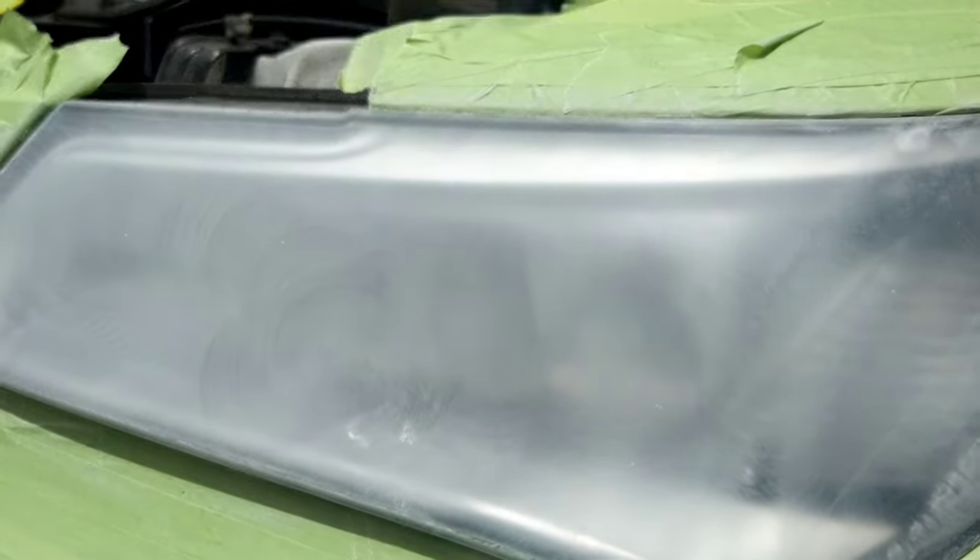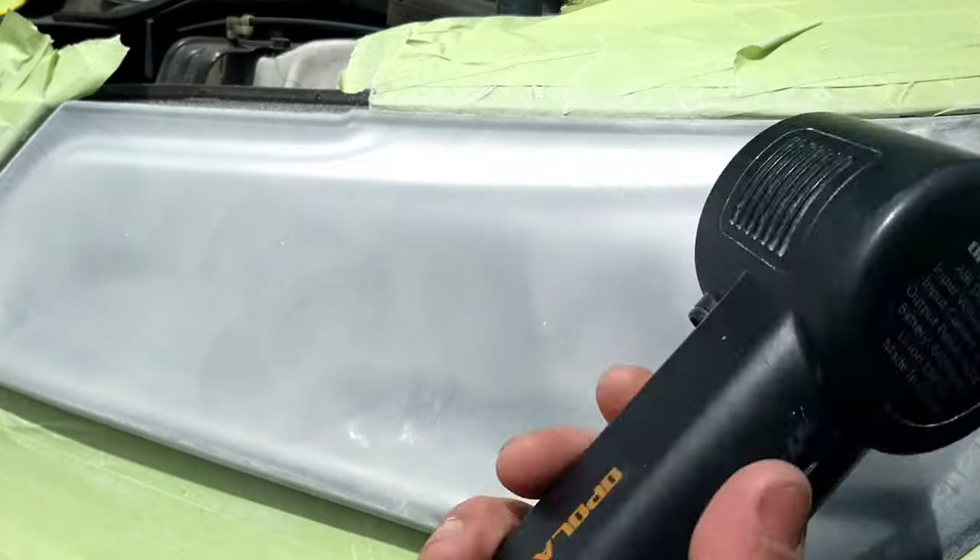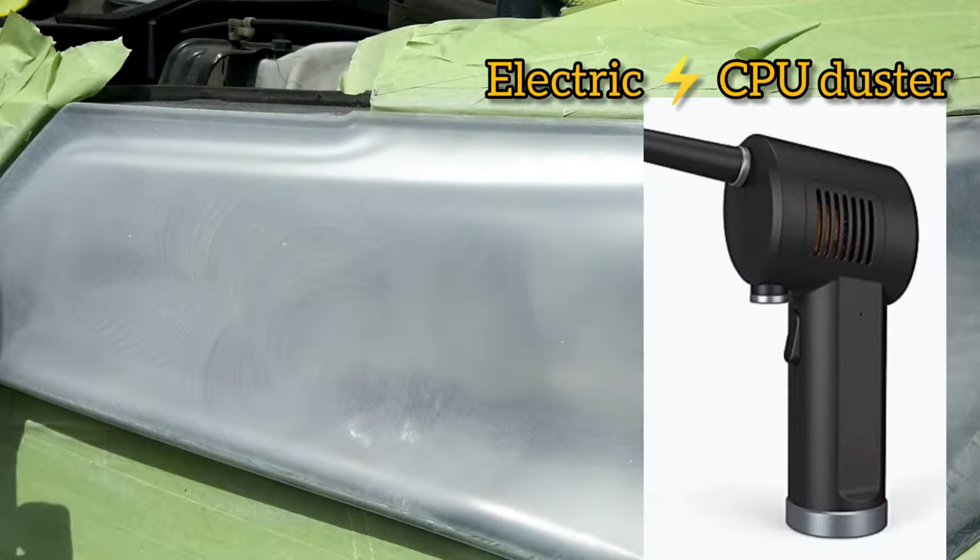This is also the first time this vehicle has ever had a headlight restoration. Here is one of the best tools — an electric duster.